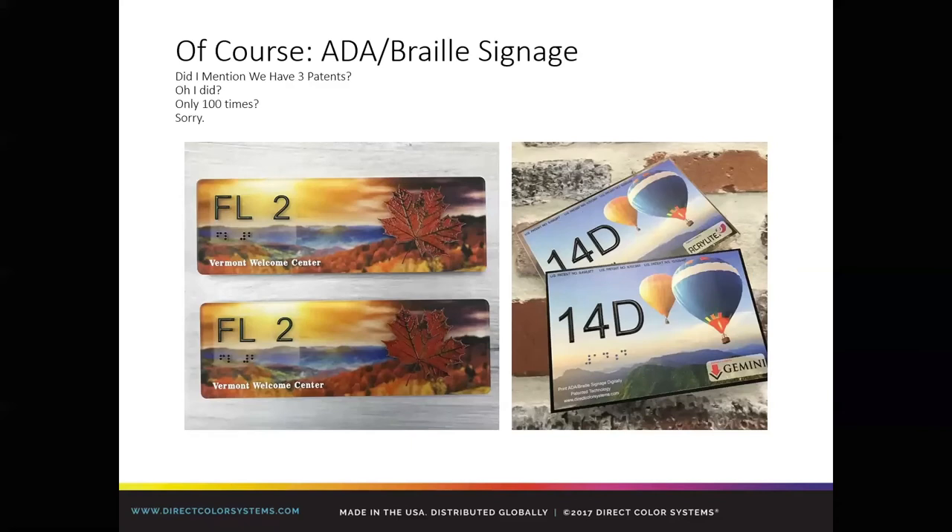With the machines, you can print ADA braille signage. We have three patents on this — it is a highly profitable application. With the volume we get on it and the amount of interest, I'm lumping it into the mundane category because we do so much of it and customers do so much of it. Super high profit potential. Even on something simple like a sign, you can take creativity to the limit — the sign on the left is not only a braille sign but also has a textured leaf aspect with a background print.